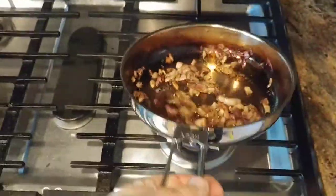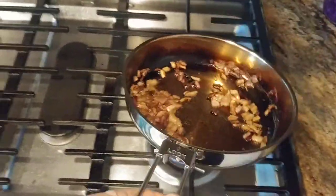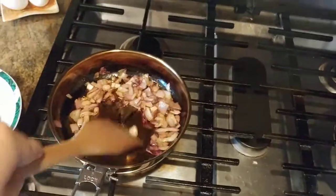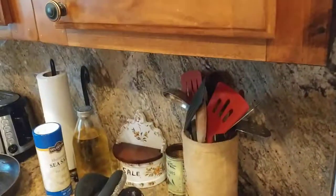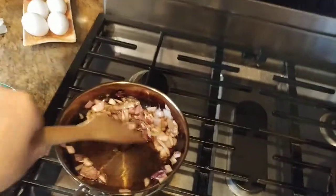Look at that — all that bacon grease in there is helping to move these onions around. And always use a wooden implement to move the stuff in your pan, not plastic — I think plastic or Teflon would probably melt anyway. Just a nice wooden spoon. Keep everything moving every once in a while.